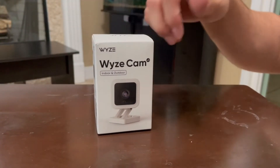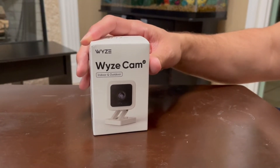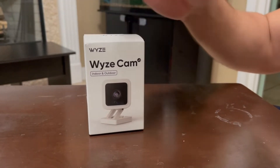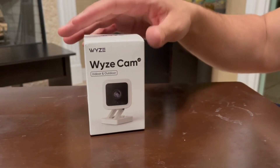We're going to be unboxing and I'm going to be taking a look at everything that's in this box. I do already have five of these, so this is actually my sixth one. I have been using it for a while and I do love it, so I'm going to be pointing out what I like about it when we unbox it, all the features, and then I'm going to show you guys some real live footage.